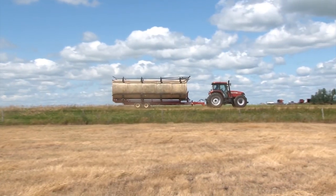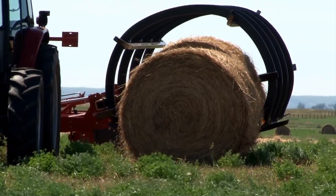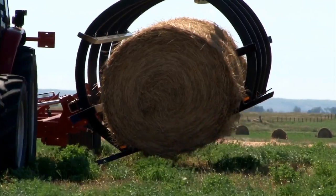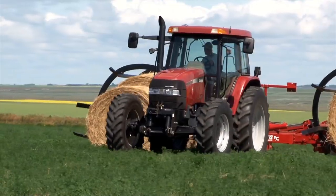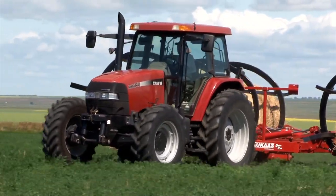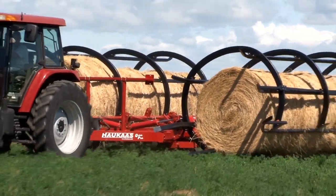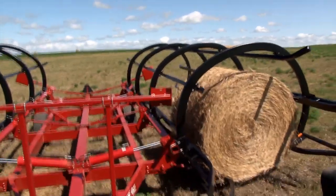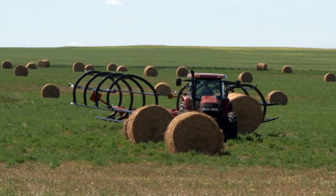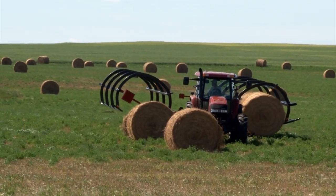I bought this machine because I was tired of going out with my front end loader and picking up bales and rowing them or stacking them so you can get a semi and pull them. I had looked for well over five years to find a machine that didn't have the chains and cables and whatnot on the bed. And I found this one — I saw it in a magazine and I immediately phoned out to Hakus.